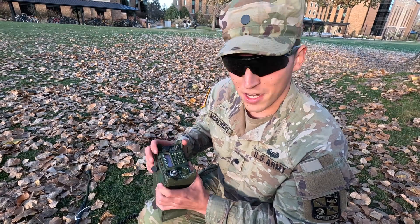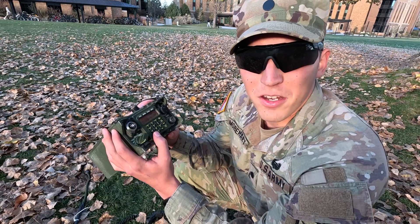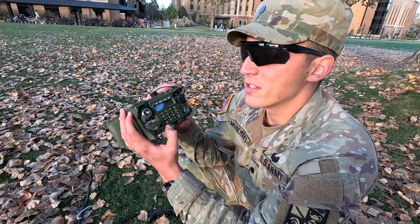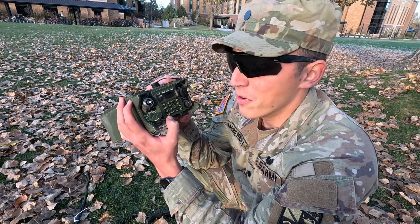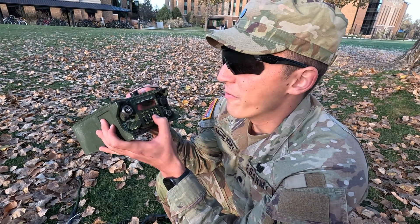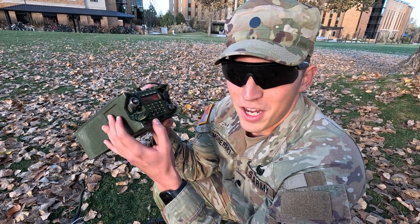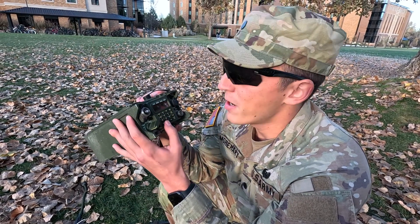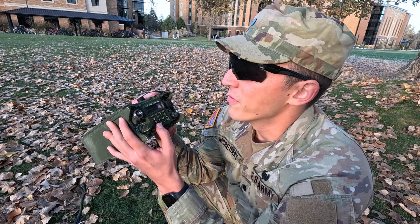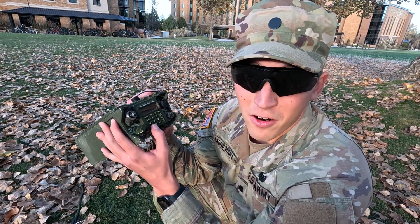There are a lot of different menus in the settings. First we're going to press menu clear right here in the bottom left. That's going to bring us to volume. Let's go ahead and put it on volume 9 so we can actually hear the radio. If you have a hand mic in, you might hear a buzzing sound coming from the hand mic — that's okay, it'll fix itself. Press menu clear again and you're going to go to the next part of the settings, which is channel.